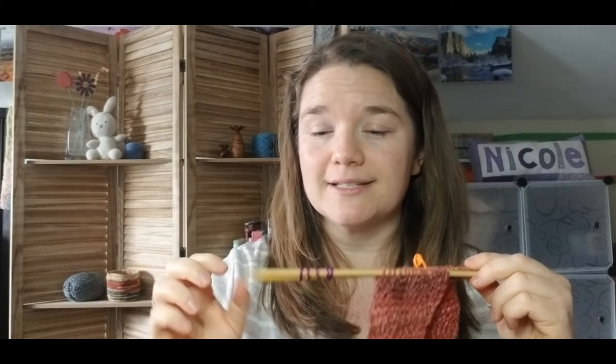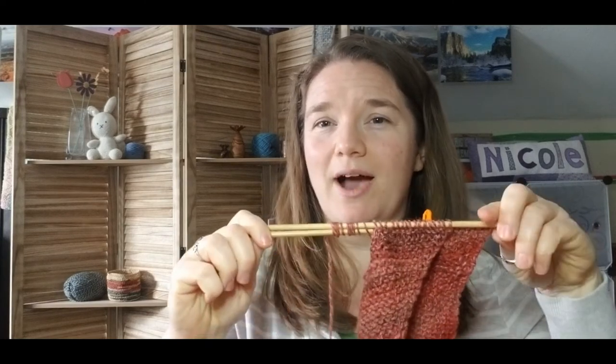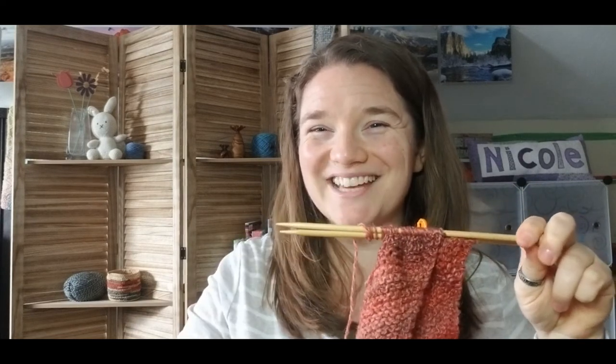If you have none of these things, another option is to wrap your yarn around the needle. Push your project away from the edge and wrap your yarn pretty close together, maybe seven to ten times. The same thing will happen — all of those wraps would have to come undone before your stitches would be able to fall off the end.